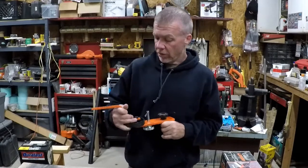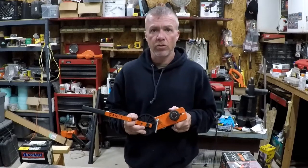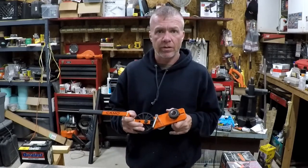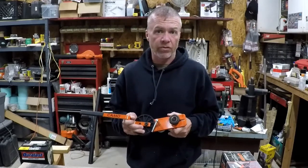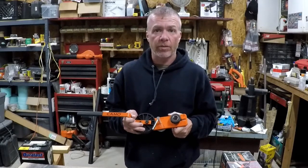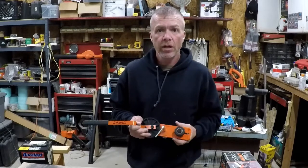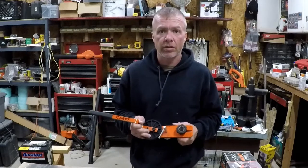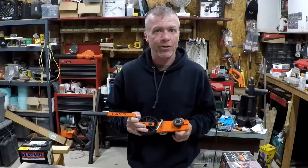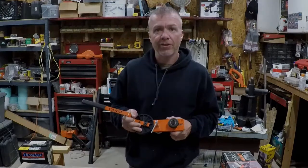I've got to say these Camo tools are two for two in my book. I'll put a link to this down below where you can find one. Just wanted to make a quick video as to how this worked and how well it works — you can make your decision from there. If you found this helpful, go ahead and subscribe to the channel, ring the bell, and throw a comment down below. Let me know if you have this and if you've used it, or if you've got a different way to straighten deck boards. I will see you guys in the next one.